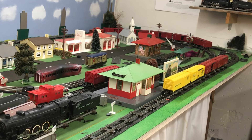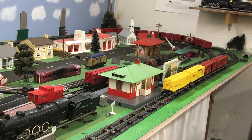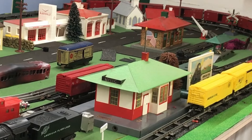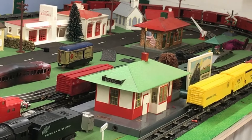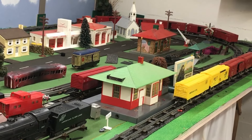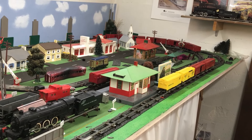I also have a lot of American Flyer S-gauge steam engine projects to restore, as well as diesel locomotives. I have the Mystic talking station to restore, and then I have all the electrical work to do underneath — I want to hook up lights in all of the buildings, and hook up the operating accessories when they get moved down here.